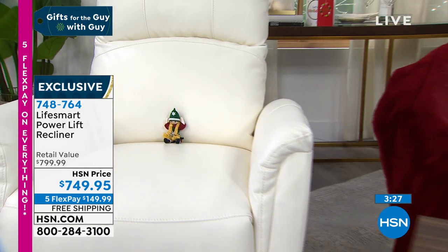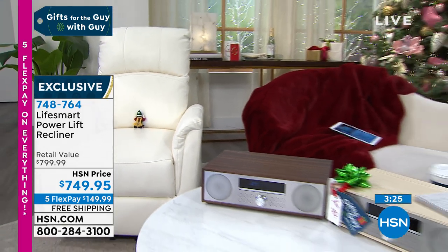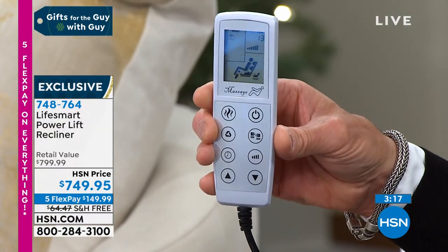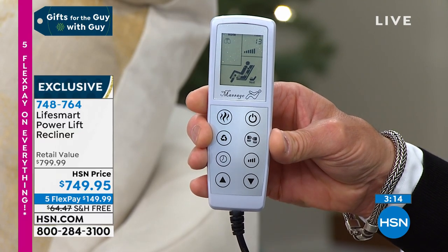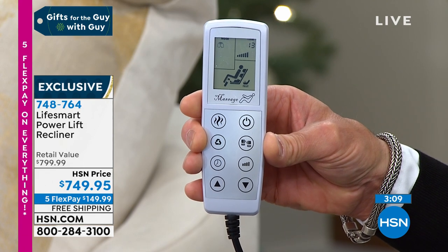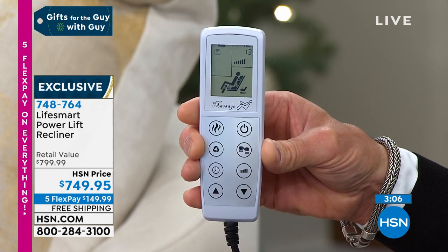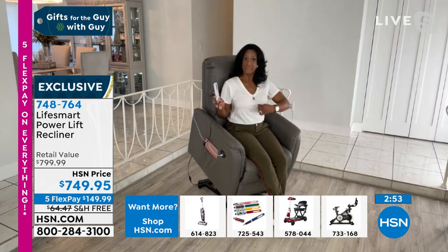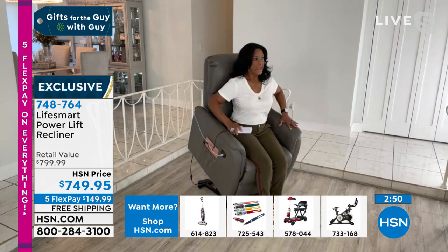I love the remote control — it tells me everything that's going on. You can see on the remote control screen where the massage is happening — there's an icon of me on the chair with the areas highlighted. It's showing the massage under my back, down my legs. Most massage chairs just do the middle of your back, but this does everything — you can select preset modes or indicate specific areas of your back, legs, or lumbar.